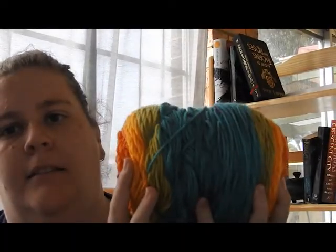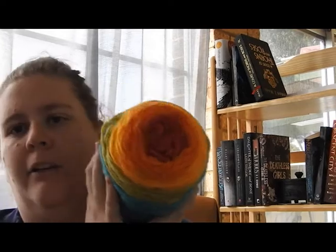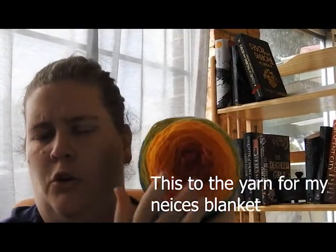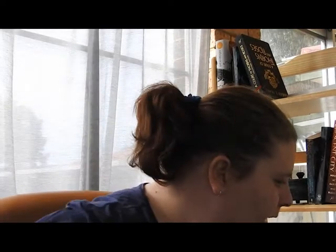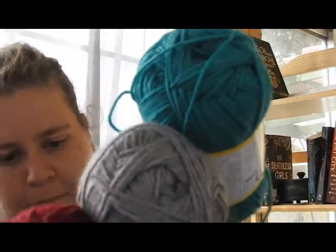I then have these two Shawn Chic Plush in Cloud, and two skeins of a big color-changing rainbow cake. I'm currently knitting a baby blanket in one and I think I'll try a shawl in the other.